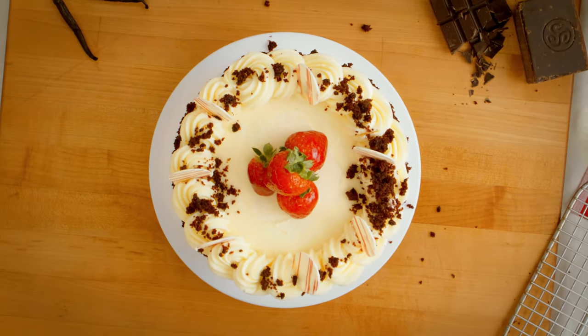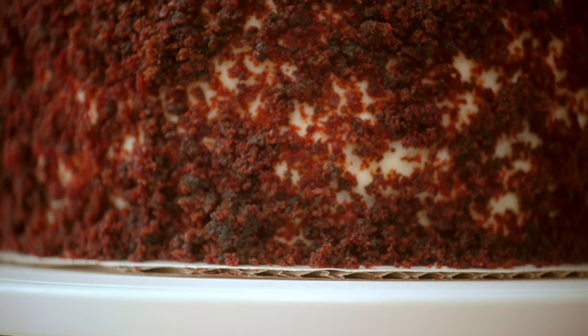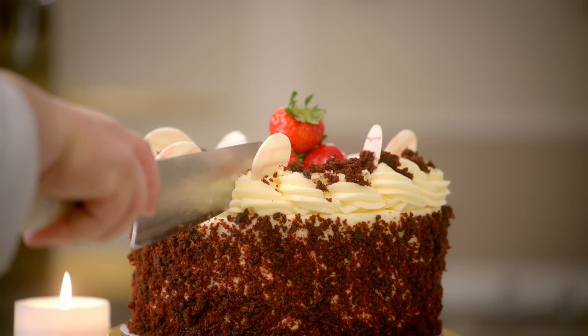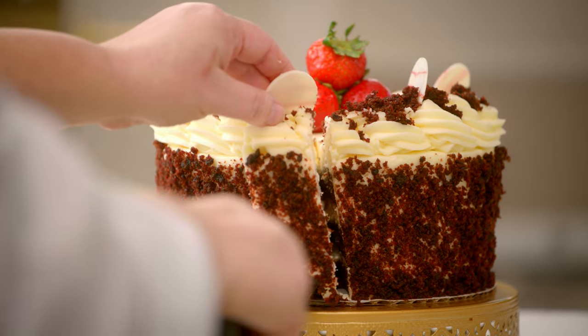The perfect bite of red velvet cake should have a moist, earthy, tangy flavor. The sweetness of the buttercream, the cream cheese — and then all of those are going to marry and just be a wonderful dance in your mouth.